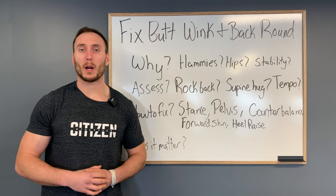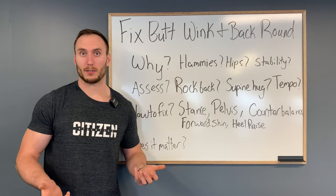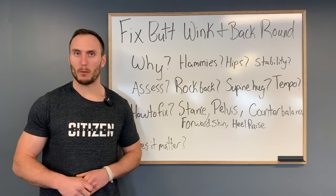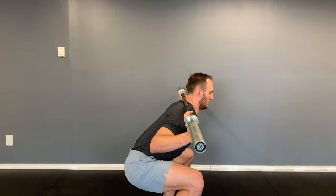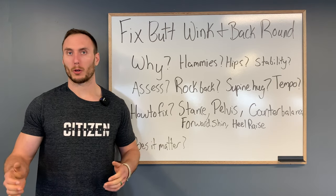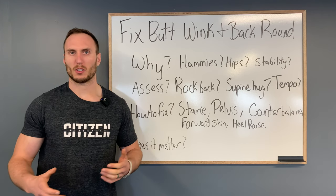So far we've broken down why butt wink might be occurring and some options to address it. Now let's discuss whether it actually matters. We have a good body of research questioning how much it matters, contrary to popular belief. Most discussion around butt wink centers on lumbar flexion, which is a hot topic with a lot of unclear details. There's an in-depth article on Stronger by Science — linked in the description — that provides a good overview of the literature contrasting both the pros and cons. We don't have a clear dichotomy saying lumbar flexion is inherently bad; it depends on a lot of details.